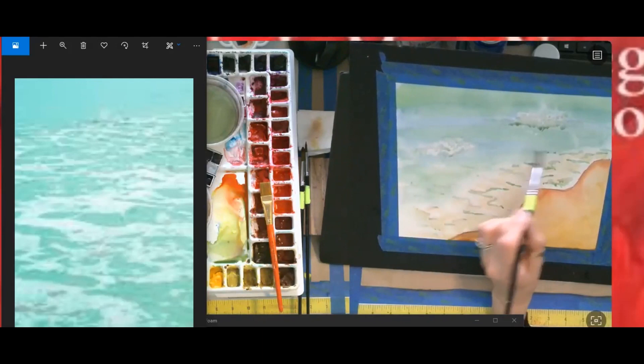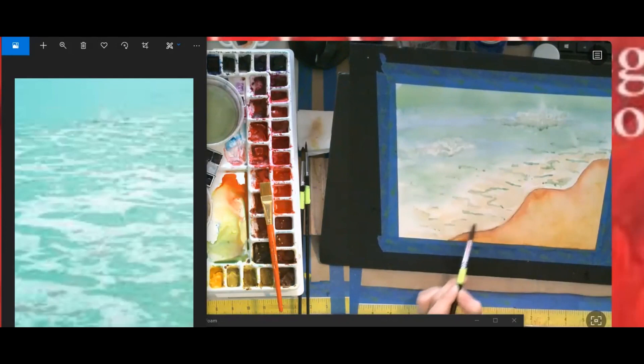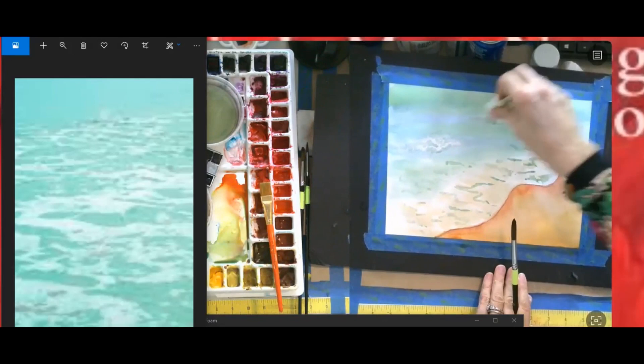Just take a minute, look at the picture, step back from it, let it sit there. Less is more — you know that saying. I see I lost some white here in the wave space. I'm just going to go ahead and pick some up with the paper towel so it softens it.